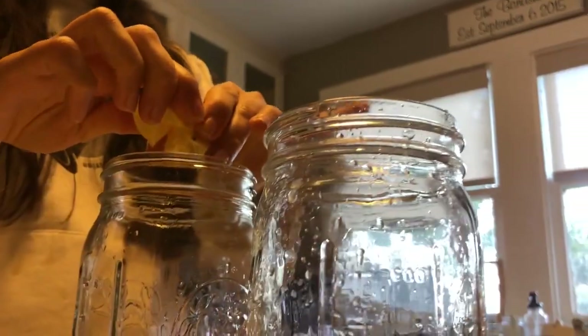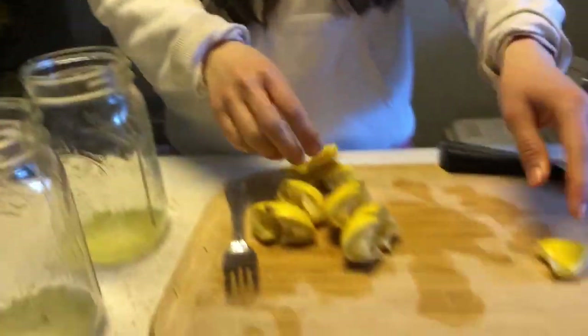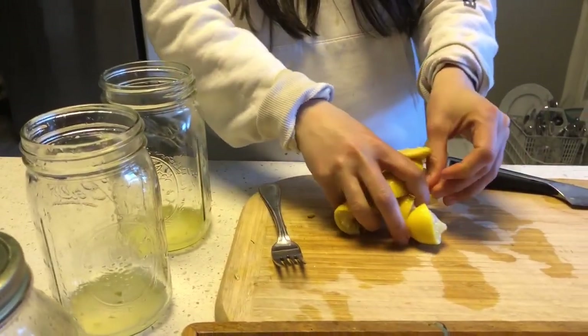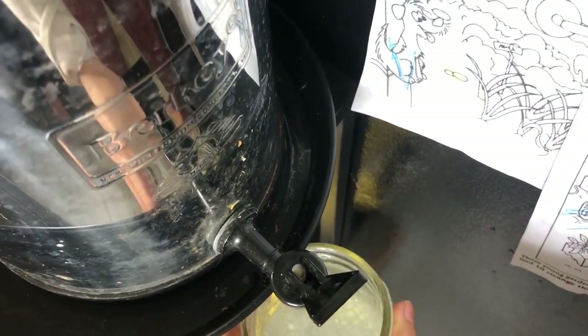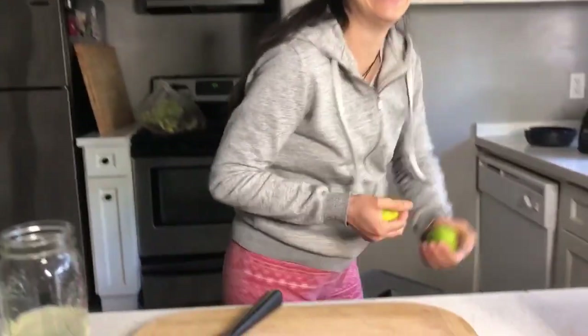We start our day off with 32 ounces of lemon water. That's pure filtered water — we use a Berkey water filter — and then we do a full lemon. You could also do lime instead of lemon. And then we go into 32 ounces of celery juice.